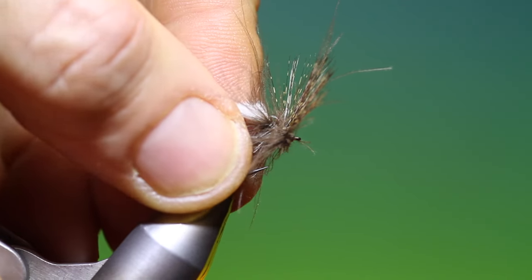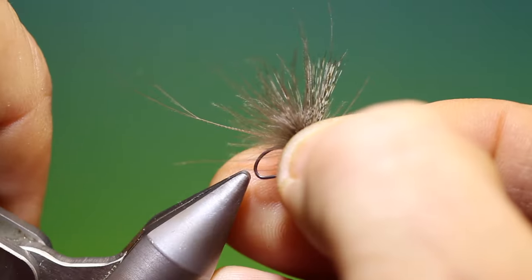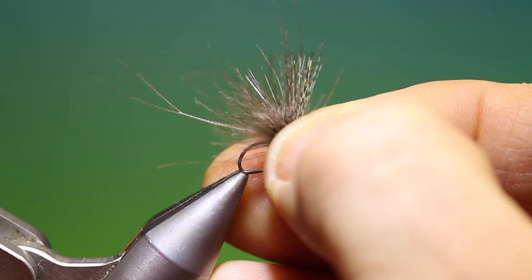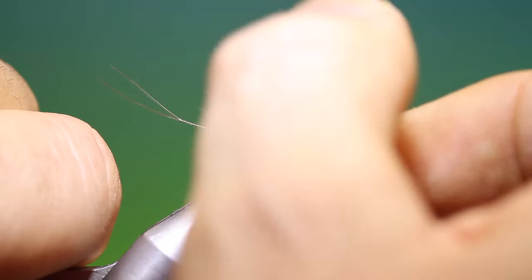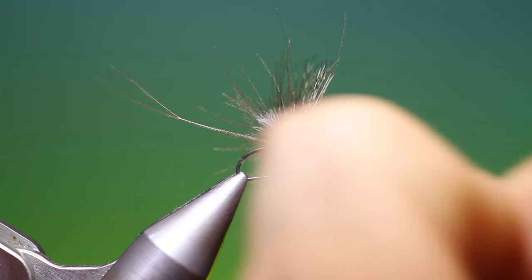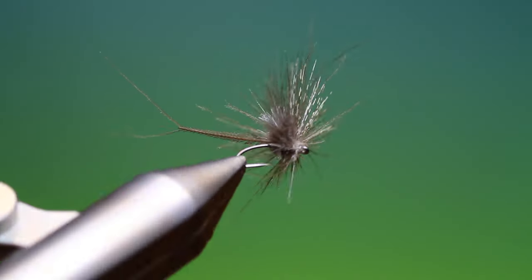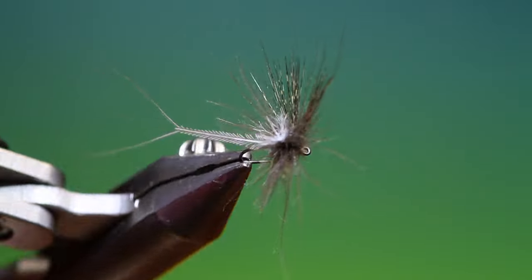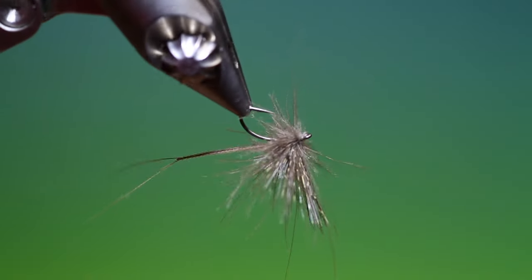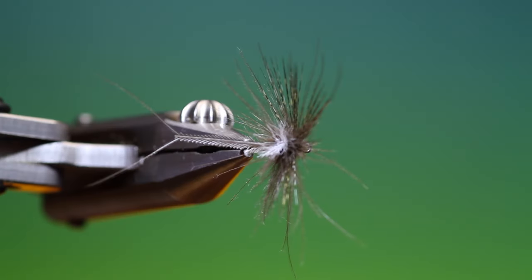And if I just take that out and spin it around for you — there we are. I've just trimmed it down a little, taken out the long ones. That's the emaciated mayfly. If you enjoy the videos, please like, share, and subscribe. Thanks for watching.